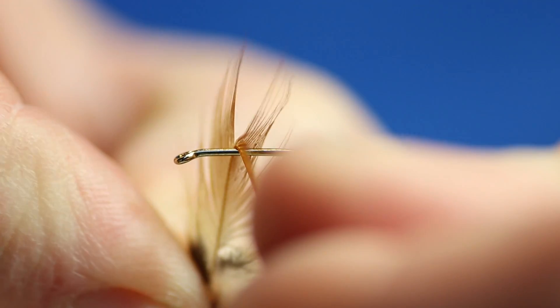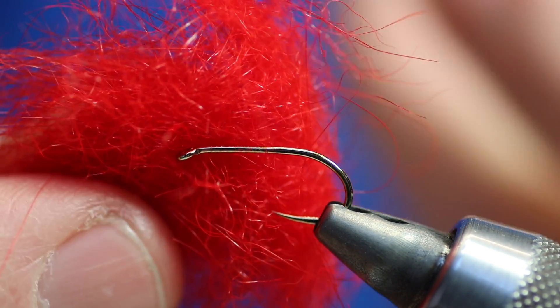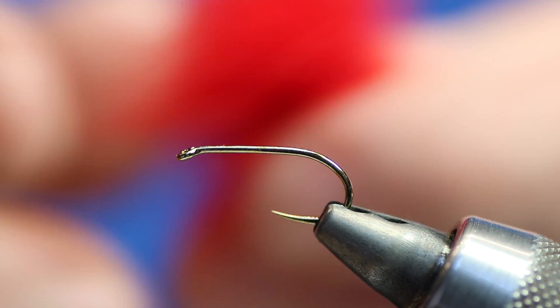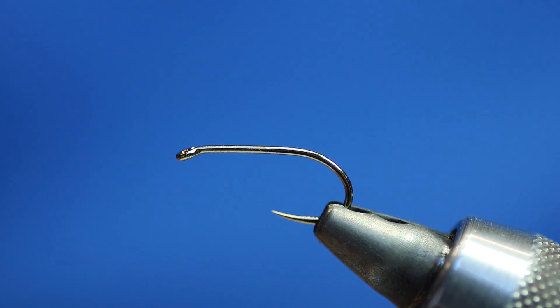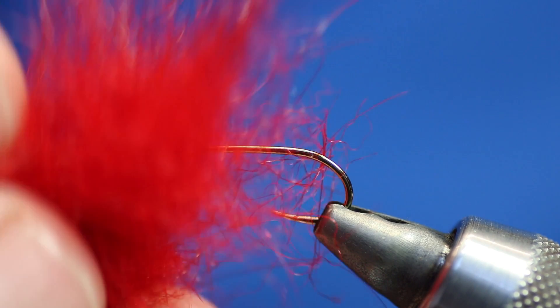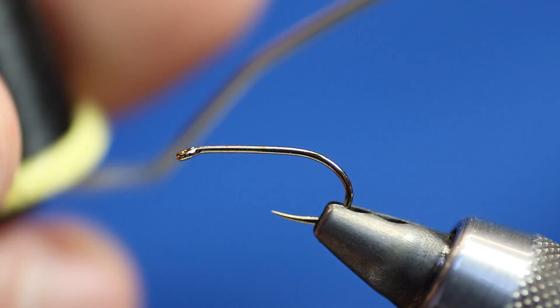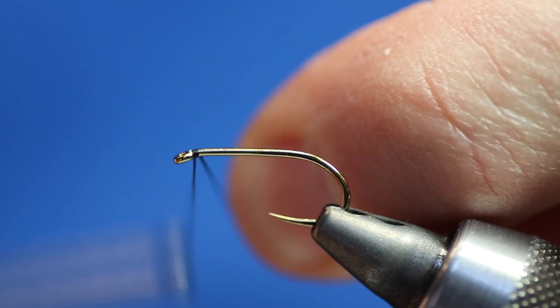I'd check the hackle against the hook to make sure I'm happy with it. For the body I'm going to be using some blood red seal's fur that I dyed personally. I had a conversation the other day with a guy about seal's fur — he was having issues getting it onto the thread even when waxing with sticky wax. It's probably because he had mature seal's fur, which is bigger and wirier and much harder to dub onto a thread. I've not got much of this left, but it's the proper stuff — really soft. There are alternatives out there. We're going to use Wisp thread black; you could give it a hot head if you want, but I'm just going to tie a black-headed one.